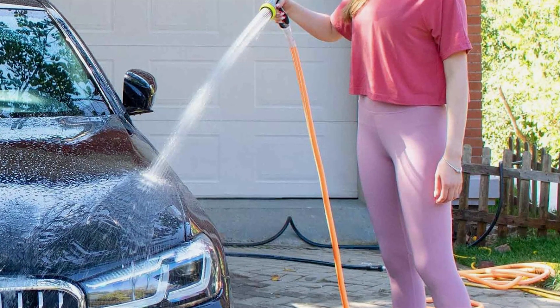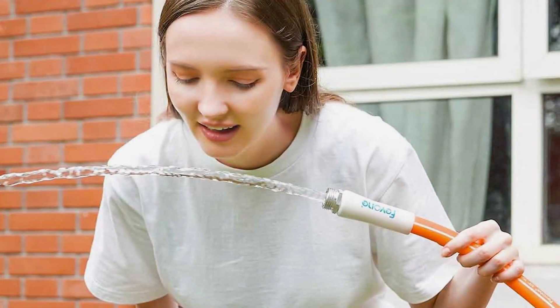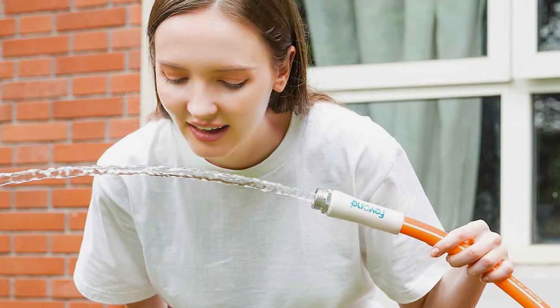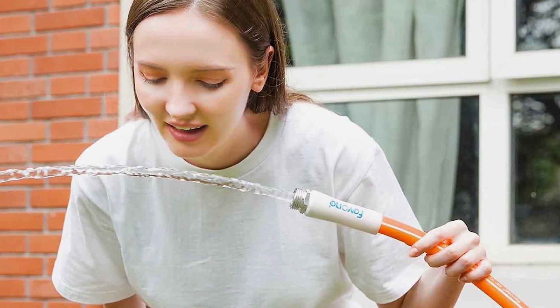Whether you are watering your garden, washing your car, or filling a kiddy pool, the Fevone Garden Hose stands as a reliable companion. It's not just a hose — it's a testament to quality and functionality.